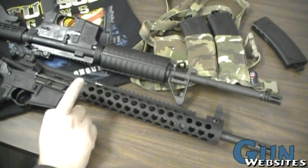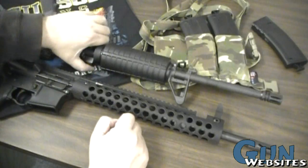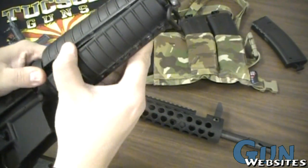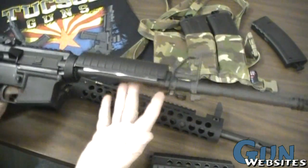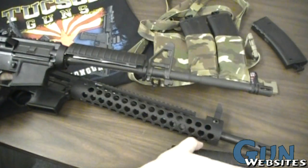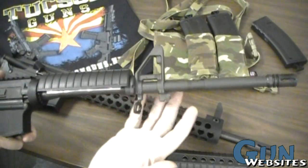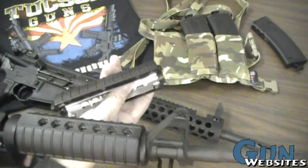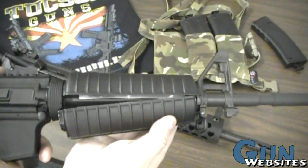Another key difference is the type of handguard: the Troy uses a free-floating handguard while the Colt has a standard one. The Colt 6920 has a delta ring that moves forward and backward, allowing the lower handguard to be removed. This is important on a military-style rifle because attaching an under-barrel grenade launcher requires removing half the handguard — that's why they call it the M4-style profile barrel. Both halves of the Colt handguard are identical, so it's just one part to buy for resupply or repair.